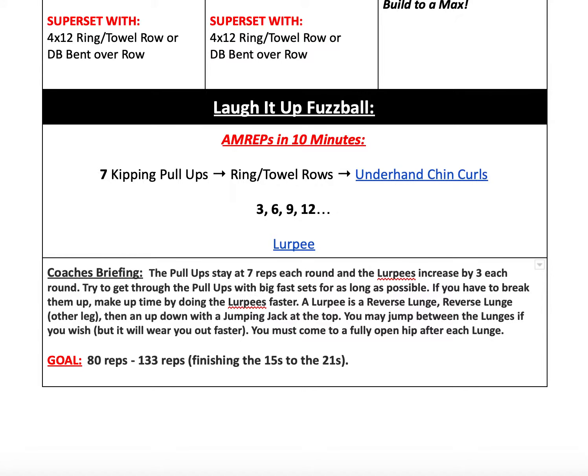In terms of the coaching notes, the pull-ups are going to stay at 7. The Lerpies increase by 3 each round. Try to get through the pull-ups with big, fast sets for as long as you can. If you have to break them up, try to make up your time by doing your Lerpies a little bit faster — which is reverse lunge, reverse lunge, and then up-down, a bodybuilder or burpee with a jumping jack at the top, full extension of the hips. For the lunges, if you want to move faster, you can jump from lunge to lunge and then drop down into your burpee position, but just know it's going to wear you out faster. Make sure you're coming to a fully open hip after each lunge. The goal for this workout is anywhere from 80 reps to 133 reps, meaning finishing the round of 15s to finishing the round of 21s.